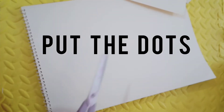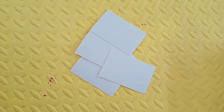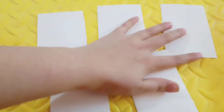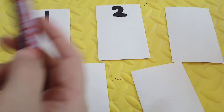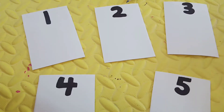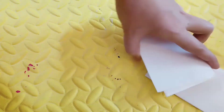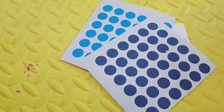Hi everybody, welcome back to Mom's Lab. Here I'm sharing a simple activity for identifying numbers and then putting dots. I have cut a sketchbook page into small pieces like flashcards and I'm going to write numbers on them. Here I am going up to five — you can go up to 10 or 20, whatever suits your kid. I want to go slow with Aiza, I don't want to rush, so I'm going to go with five.